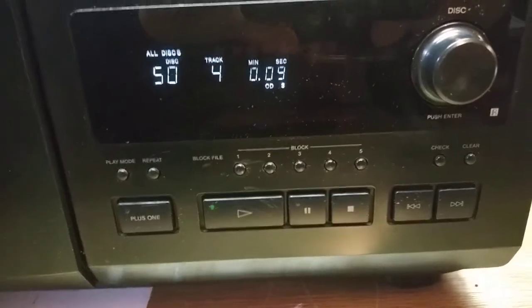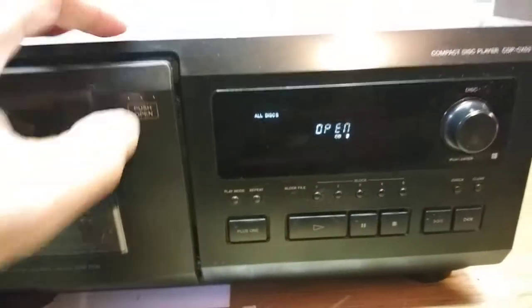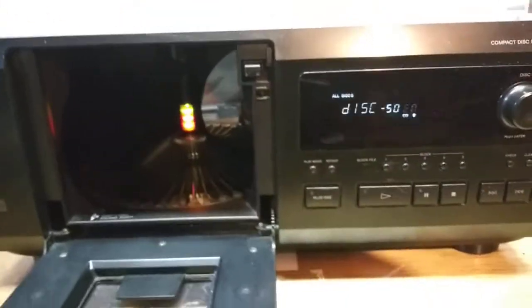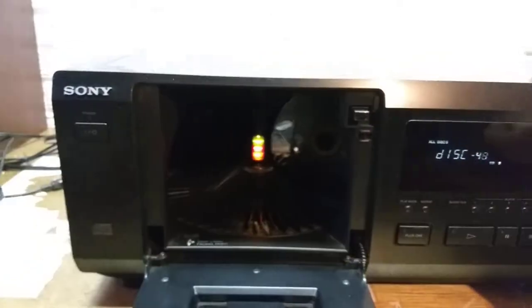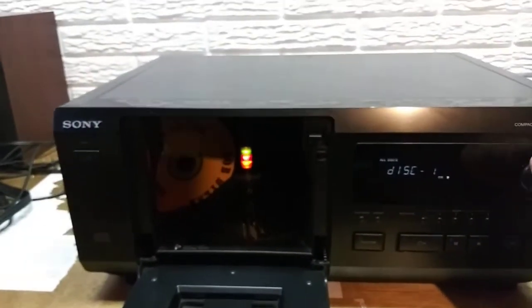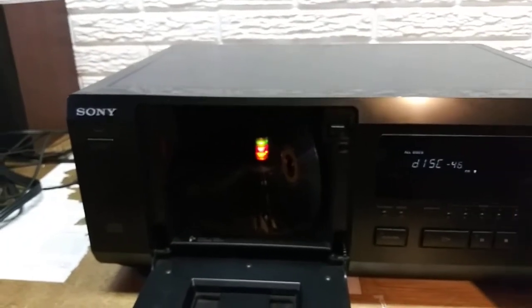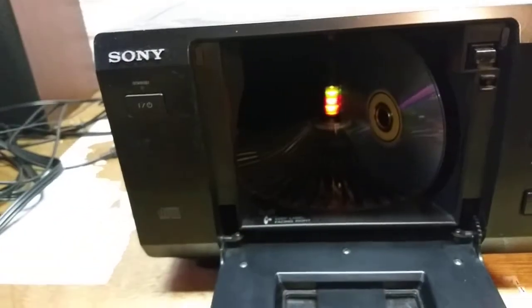We'll stop it here and open up the door. As you turn this knob it spins so you can access whatever disk slot you want. We'll throw one more in — we'll put it in slot 45. Label to the right.